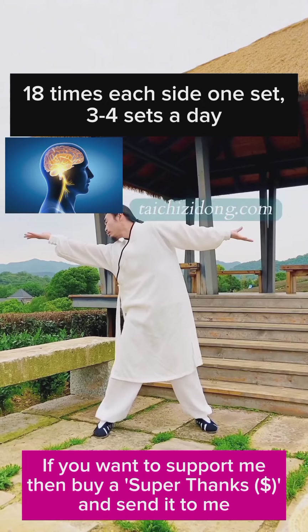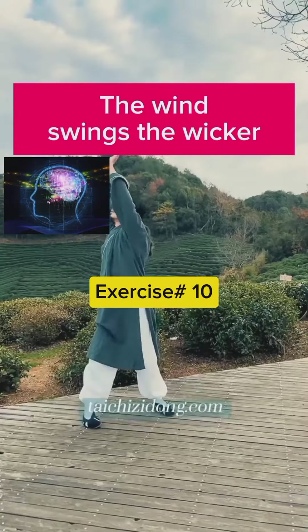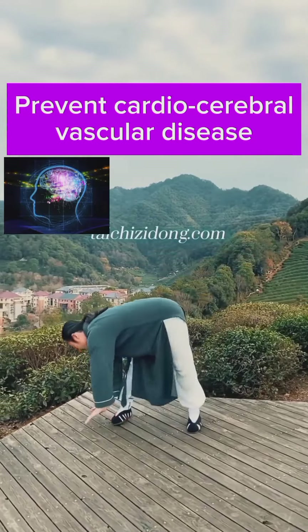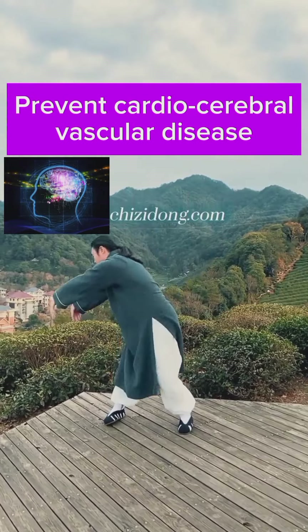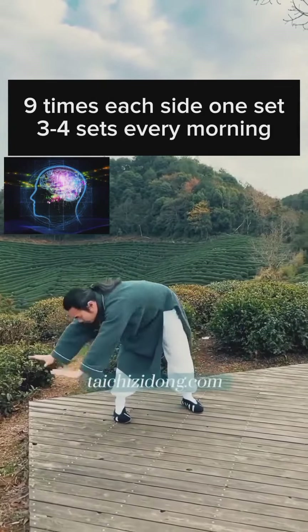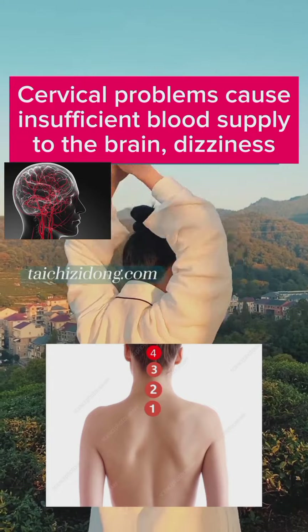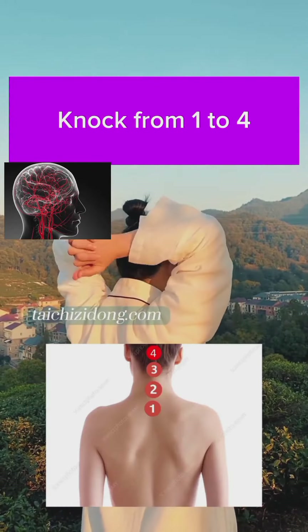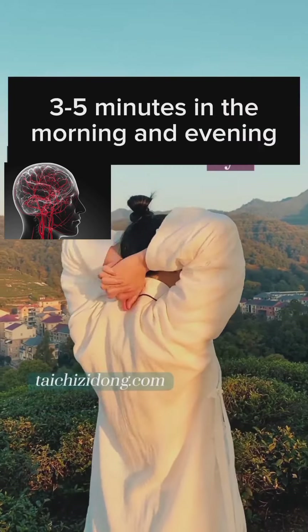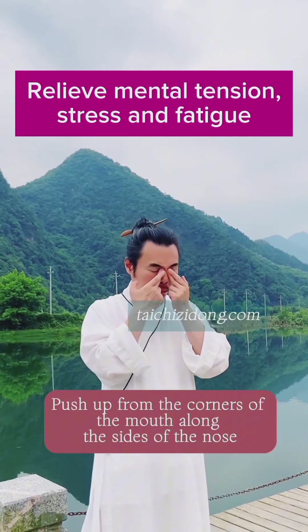Do this exercise 18 times each side as one set, and three to four sets. Do this exercise nine times each side as one set, and three to four sets every morning. Cervical problems cause insufficient blood supply to the brain and dizziness. Knock from one to four points: the power on point one can be a little heavier, then two, three, and four should be lighter. Do this exercise three to five minutes in the morning and evening. This exercise will help you to relieve mental tension, stress and fatigue.